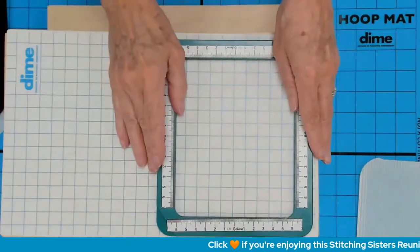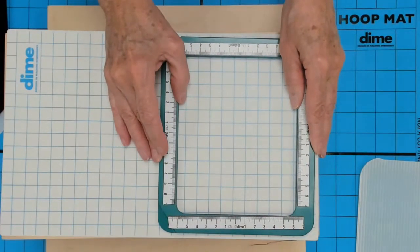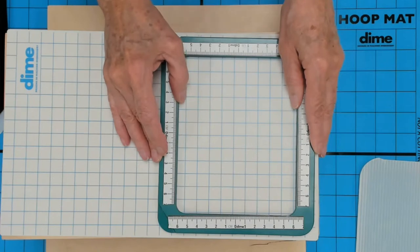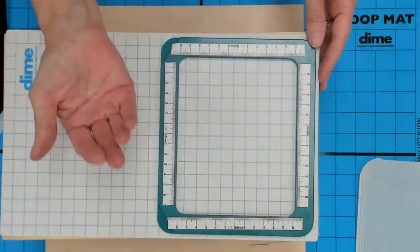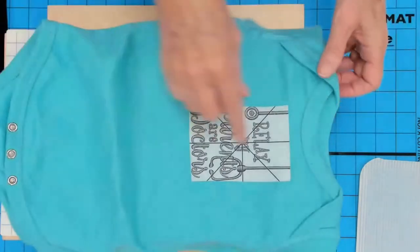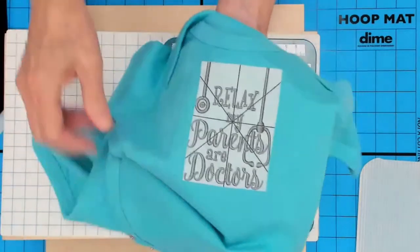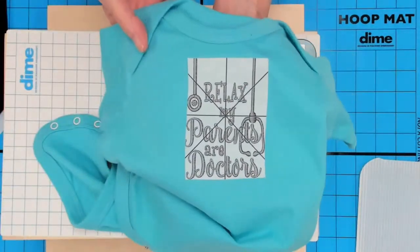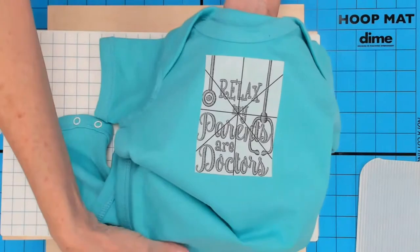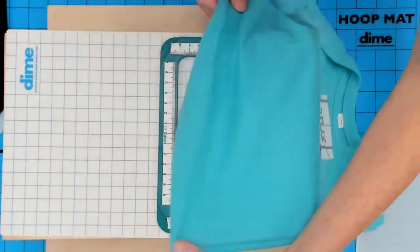Now we're going to move on to a onesie. I love my onesies! Again, I have it magnet side up. I have my onesie with my template in place. That says: Relax, my parents are doctors. I know who that's for — that's for my new grandbaby. Both her parents are doctors, so I thought that'd be a fun thing to surprise them with.